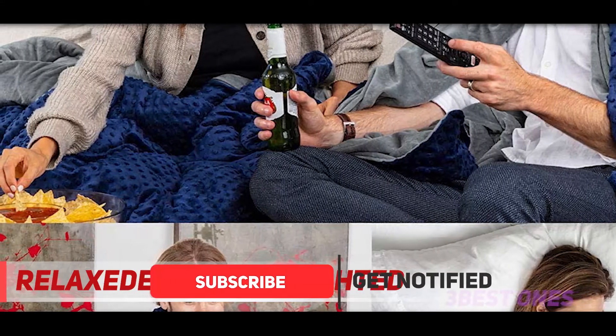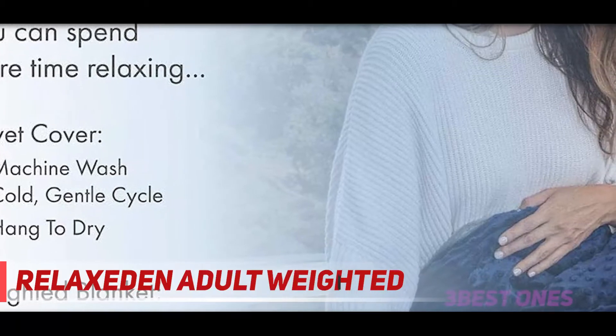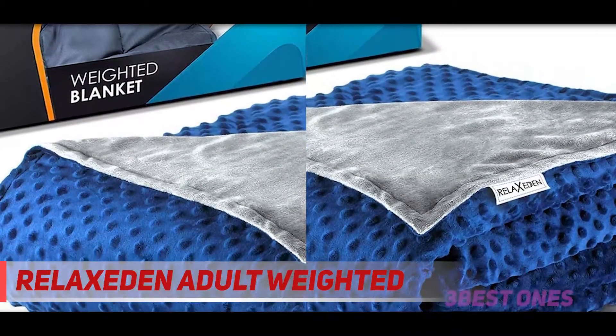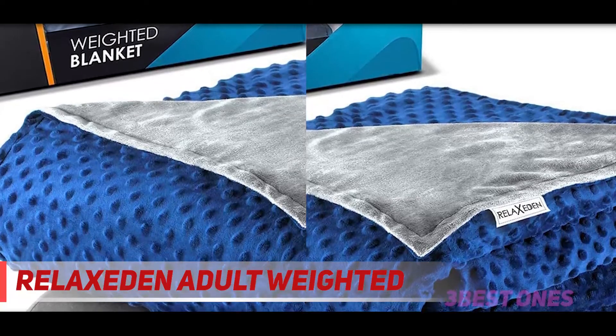Even without the cover, the blanket is comfortable, and many comment on how evenly distributed the beads are. Whether you're looking to get a solid night's sleep or need to feel like you're getting a big hug, this blanket can do it all. One user who counts backward from 100 to fall asleep says that while wrapped up in this blanket, they don't think they've ever made it past 70.